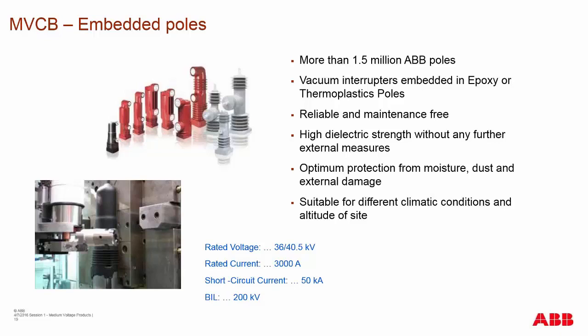The reason behind an embedded pole is that it encapsulates the vacuum interrupter and protects it from damage and contamination on the outside that could cause tracking or voltage to go across from one terminal to the other. These poles also provide rigid stability for keeping the interrupter in place during fault breaking. They also keep you from having to go in and clean the primary circuits of the breaker.